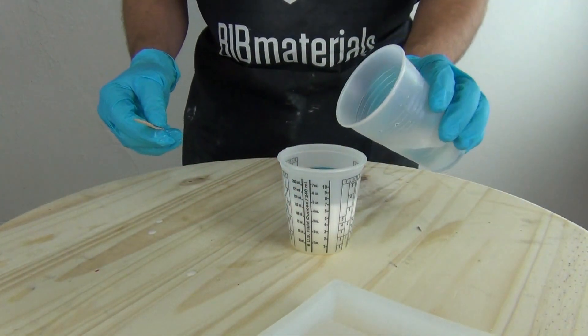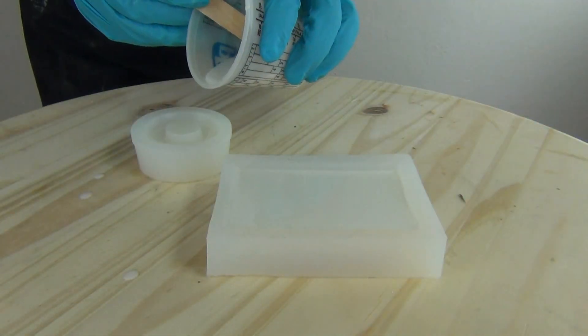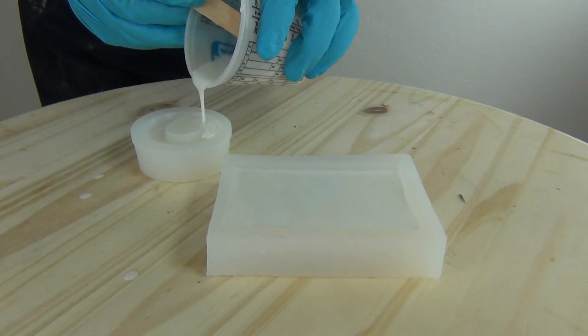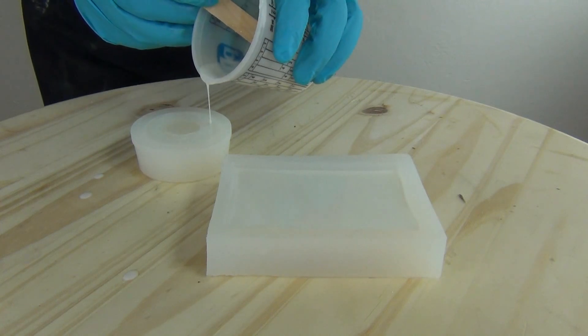As an interesting aside, I actually had to pour water into this TC-808 to contaminate it. So if you're looking for a tough, moisture-resistant resin formula for high-strength parts, TC-808 is a great choice.